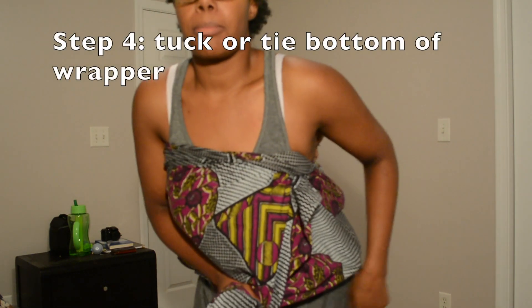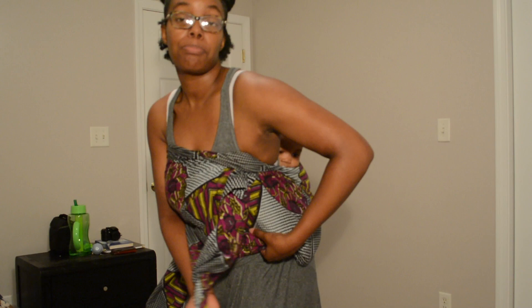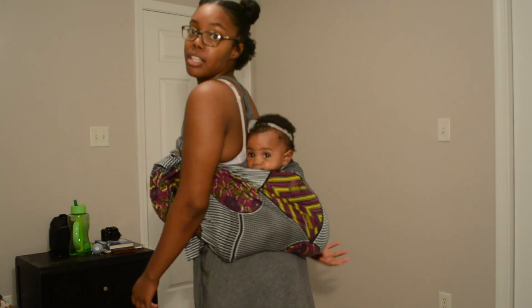Step number four is another important step. So now you have these two pieces — one there and one here. You pull the underneath layer, and then the top layer you're going to pull and pretty much tuck anywhere. So that, my friends, is your baby on your back.